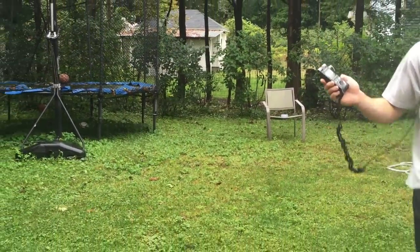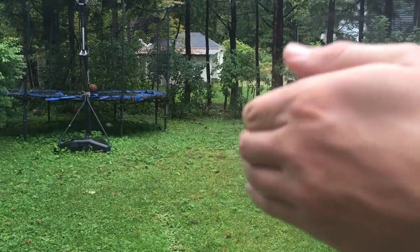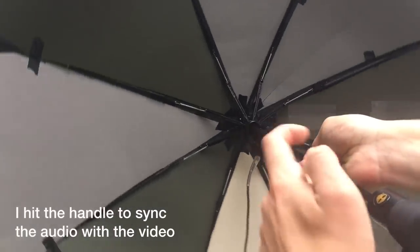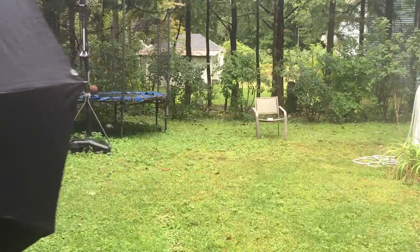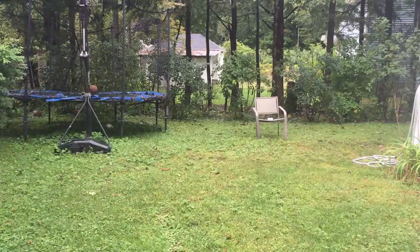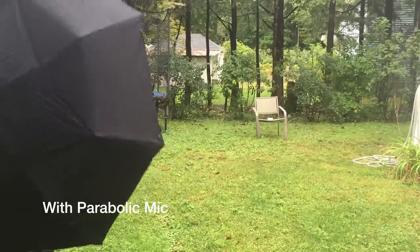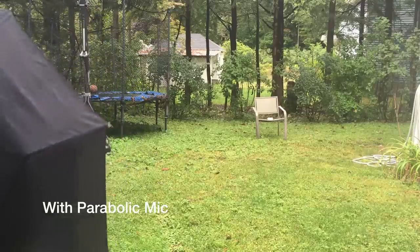Alright, so I've got some speakers set up over there, and here's how it sounds without the parabolic mic. And now, here's how it sounds with it. As you can see, it makes a huge difference.